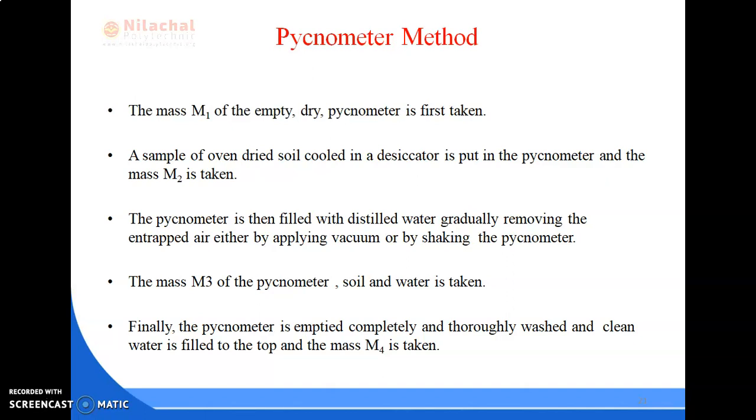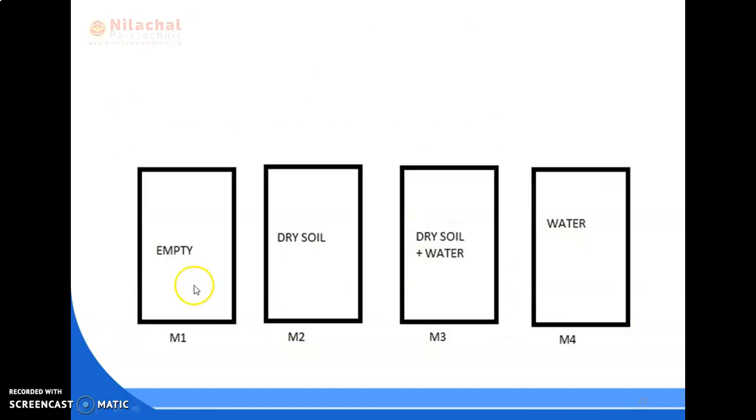The pycnometer is then filled with distilled water, gradually removing the entrapped air either by applying vacuum or by shaking the pycnometer. The mass of the pycnometer plus soil plus water is taken as M3. Finally, the pycnometer is emptied, completely and thoroughly washed, filled with clean water to the top, and the mass is taken as M4. So four weights — M1, M2, M3, and M4 — are recorded during this procedure.